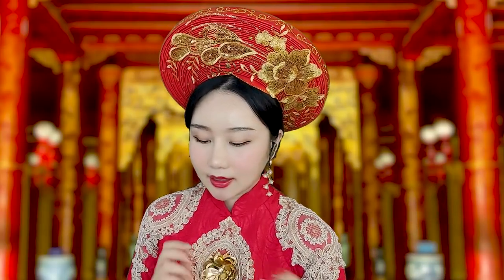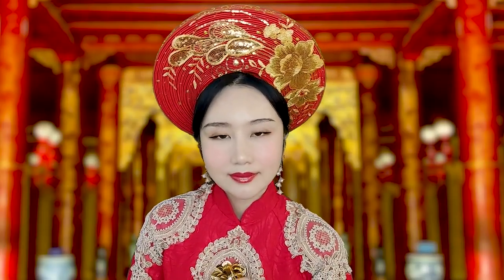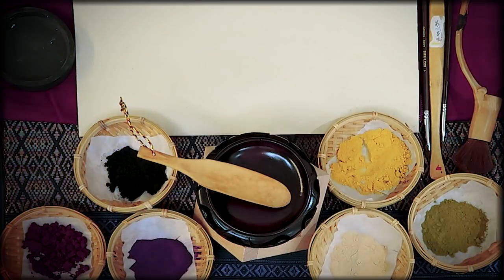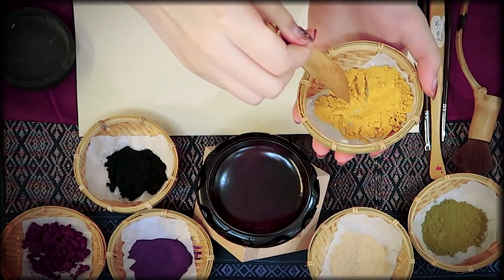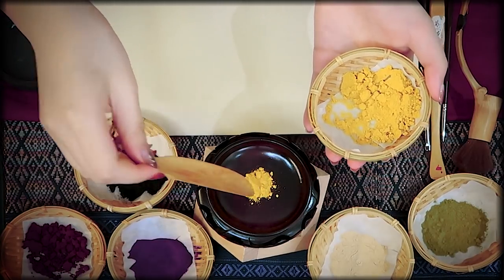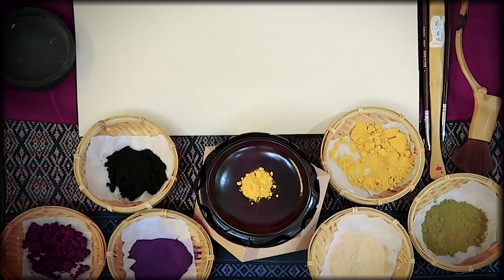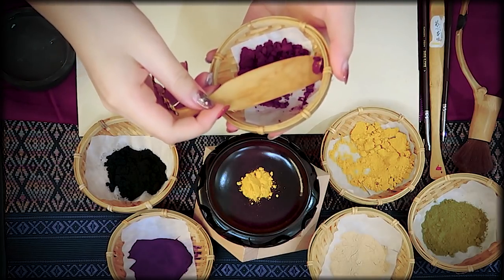Today I have prepared a lot of natural ingredients made with ground flower and fruit — a lot of colour for you. Your skin tone has a yellow undertone, so we will use a traditional powder for makeup and add a little bit of red. Just a little bit.